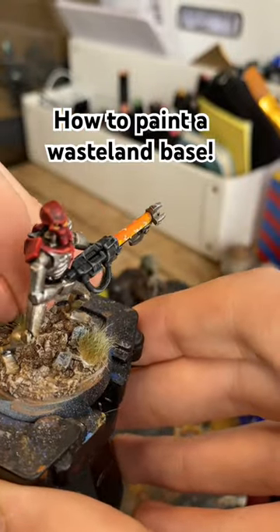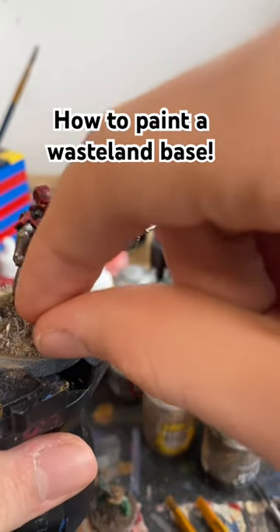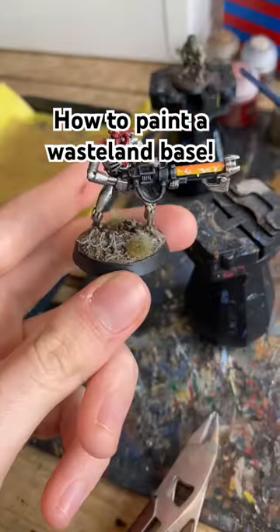Now it's on to texturing — I'm throwing on a couple of grass tufts, as well as a bit of barbed wire from the Army Painter to give it a battlefield effect. The last step is to paint the rim of the base black, or whatever colour you like.